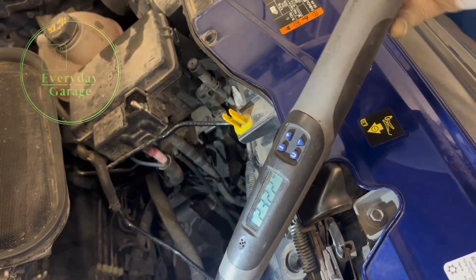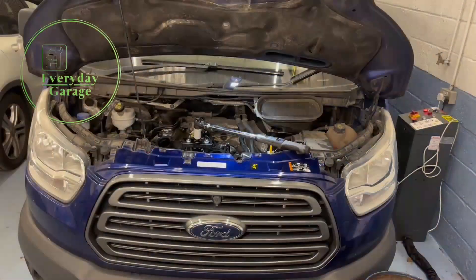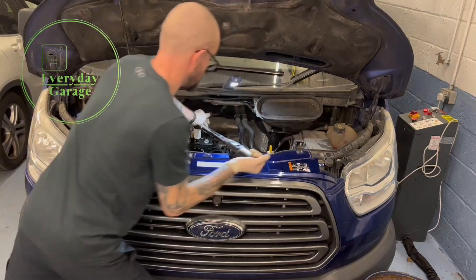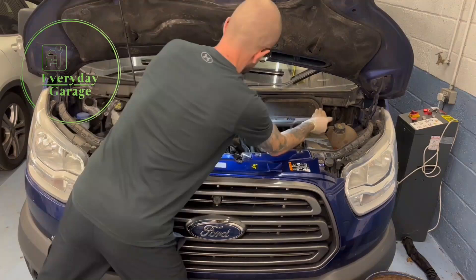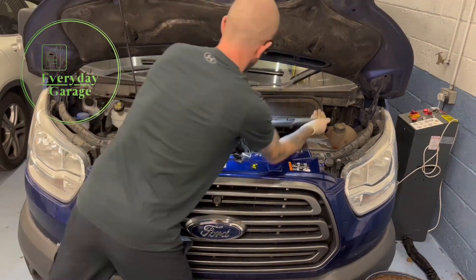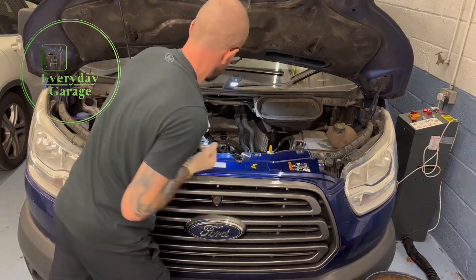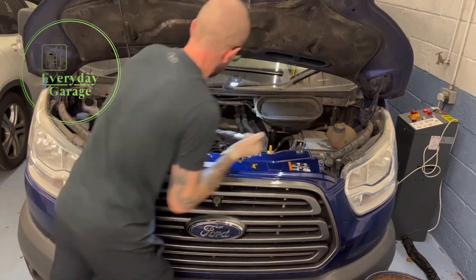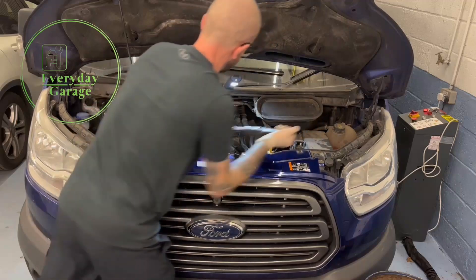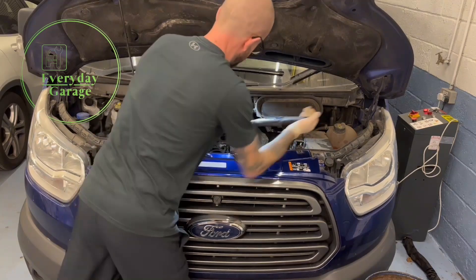I need to persevere with this slowly and hopefully that injector will be extracted in a minute. This one is just starting to come now - I'm right down to applying about 60 newton meters. I'll stick it up again a little bit, back up to 150. There we go - just sticking it up again and it's done, this one's free.